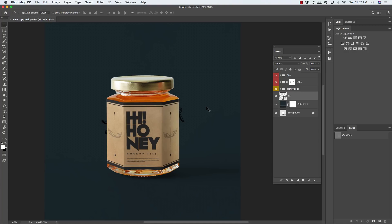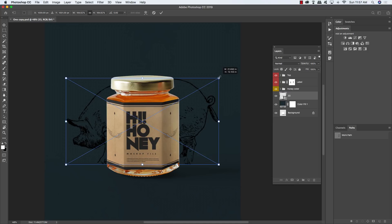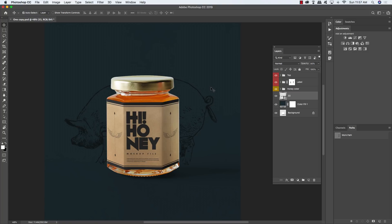Use Command and the left bracket to move the pig layer below both the label folder and the honey color folder. Press Command/Control + T for free transform, then click and drag outwards while holding Alt/Option and Shift to scale it up. Somewhere around there looks good. Press 5 on the keyboard to reduce the opacity to 50% — or try 40% instead for a nicer backdrop behind the jar.